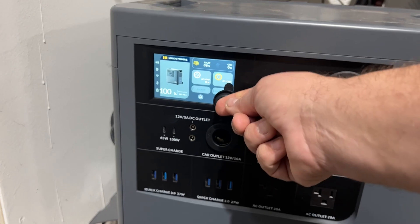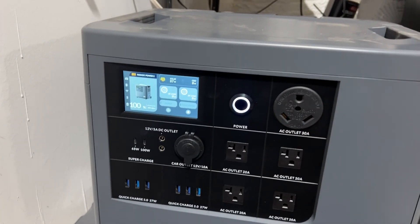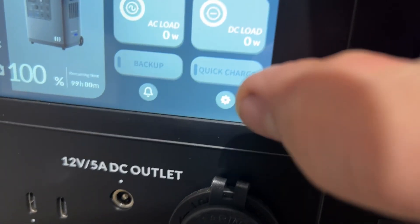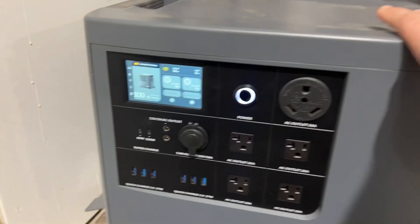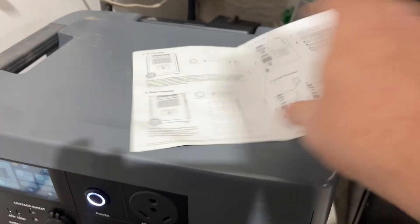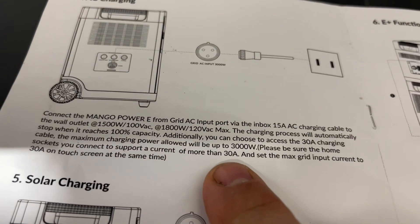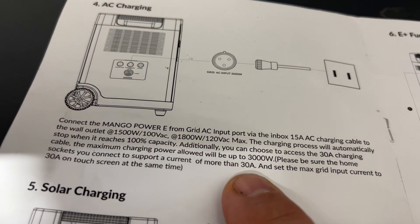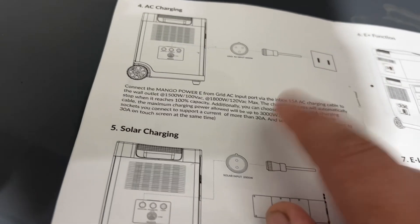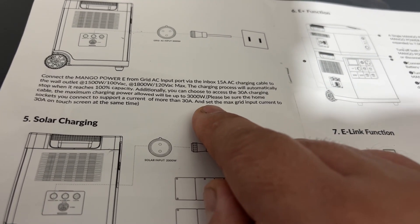You can charge it from the grid, and it has a fast charge — a quick charge mode — that you can push. The quick charge mode will let it take 3,000 watts on the AC charge, which is crazy fast. You need to make sure it's plugged into a 30-amp outlet when you do that or you'll trip your breaker, but that fast mode is impressive if you want to charge things up quickly.